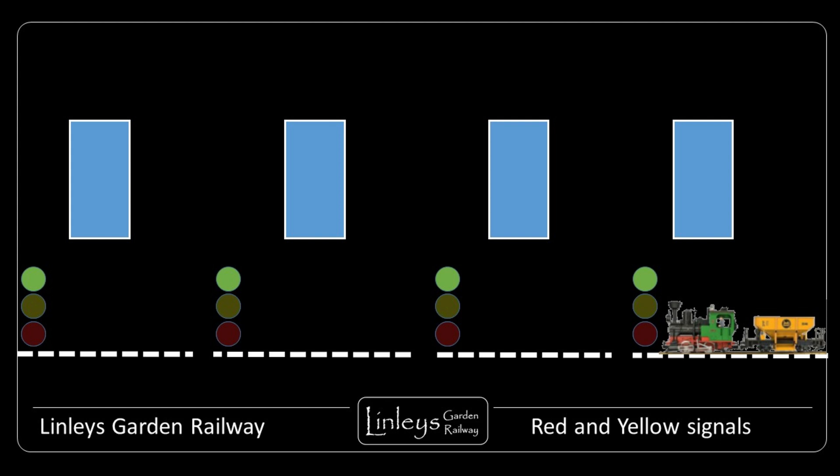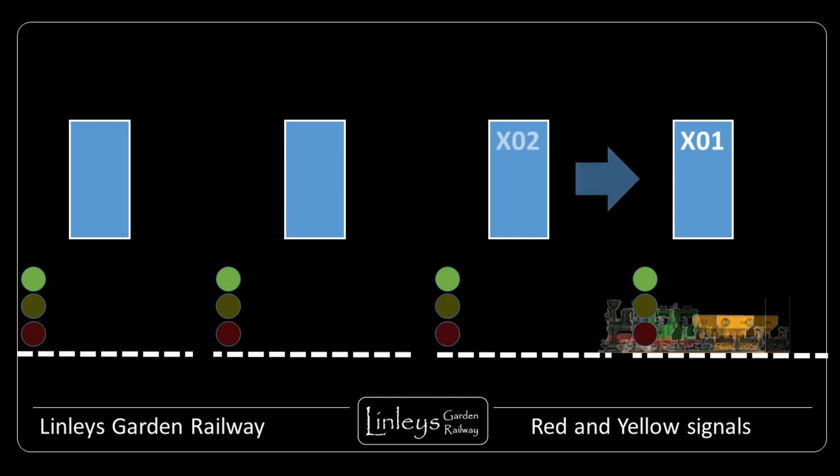Beginning with all the sections of track clear of trains and all the signals being pulled off cleared, at the mimic panel the signals will be green. As a train moves from the furthest right block - let's call that X01 - towards the next section, train position sensors will detect the train position and the associated modules will monitor and manage the progress of the train. As the train enters X02, this is detected by the X02 block controller, and so X02 becomes an occupied block. Each controller module continuously receives messages from the block module ahead, as well as sending messages back to the block section module to the rear.